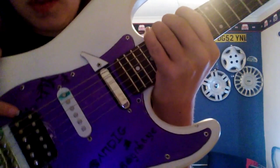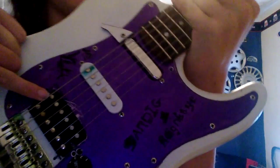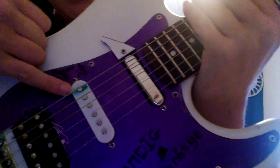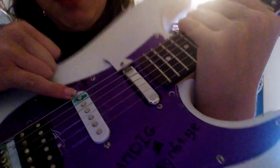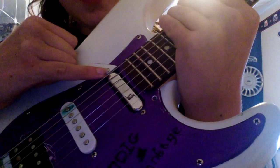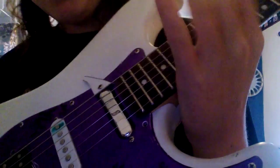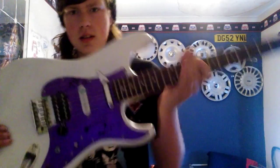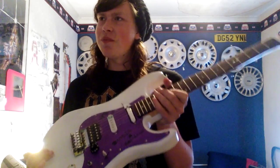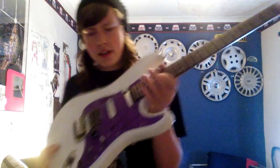I've changed that setup. We've got a humbucker in the bridge there - I'm not actually sure what it is, I think I just found it in my parts drawer. Then we've got the original single coil with gold on it - tasty. And then we've got a Telecaster lipstick pickup in the neck, which is really nice, especially with a bit of crunch.